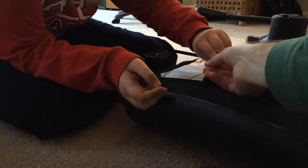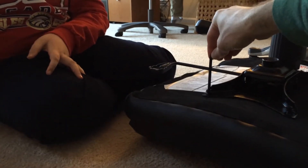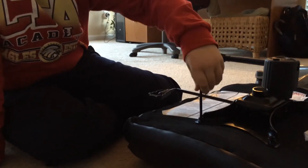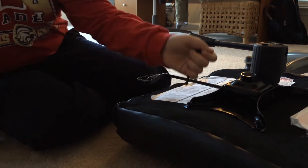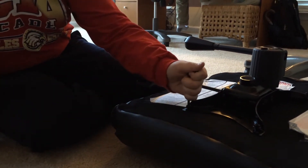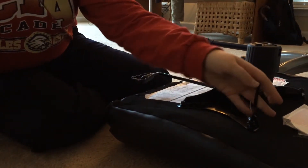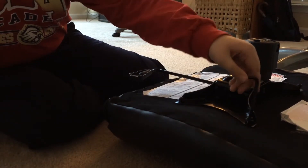Take this, and then do it up like that. There you go. Try the other ones and get them all going. There you go. All right. Just make sure that one right here is tightened.